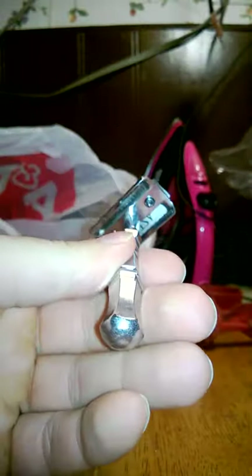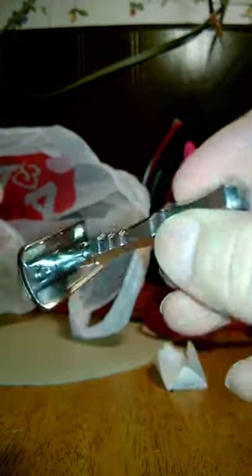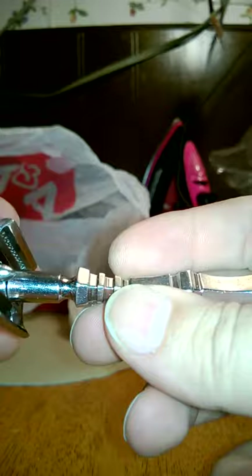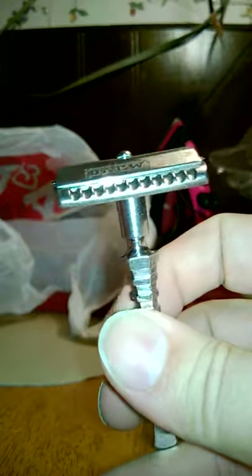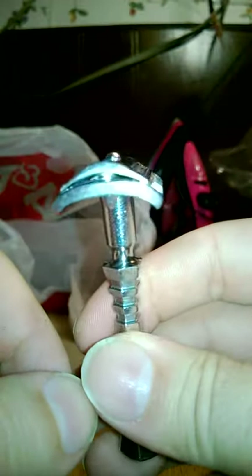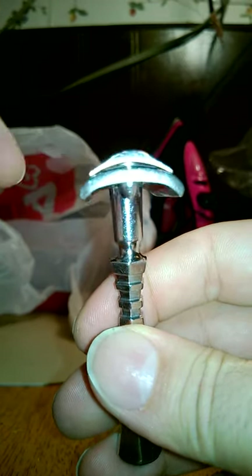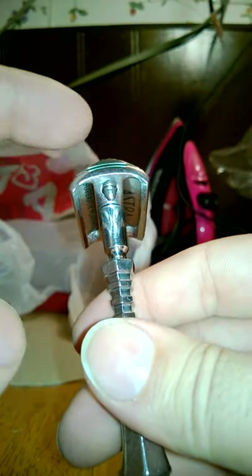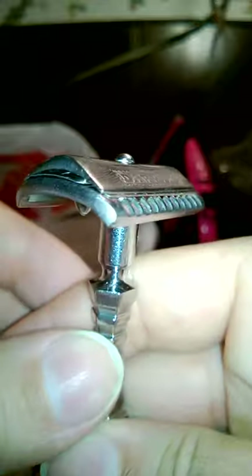Beautiful razor. Stainless steel. A handle with style, unlike those boring bulldog handles they put on everything these days. A handle with grip — that isn't a bulldog handle. And I would say a shaving head that's pretty much completely unique. I think it was honestly designed to kind of mimic the feel of a straight razor in terms of how the cap was shaped. But we'll never know because there's nobody who designed this around.